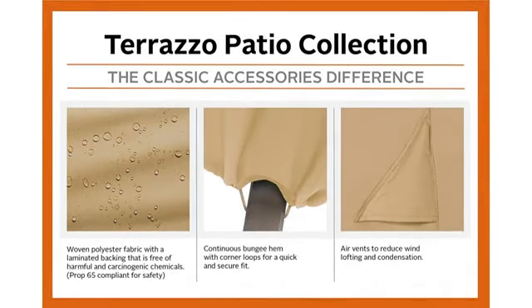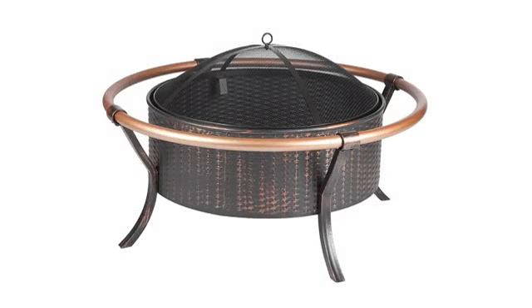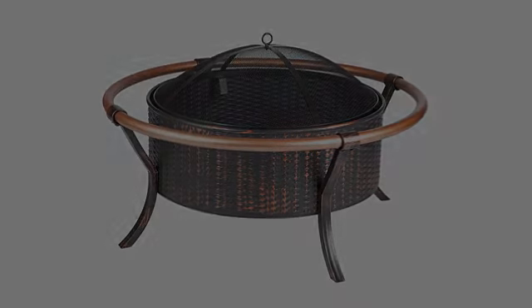I paid twice the price for a 24 inch that looked great, but was completely rusted through in less than two years at moderate use.